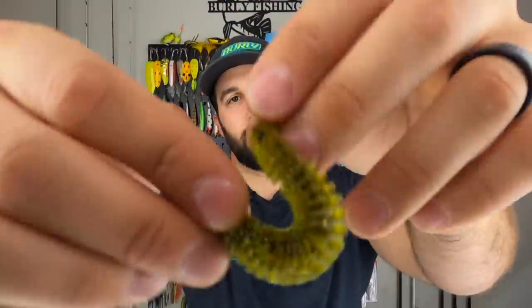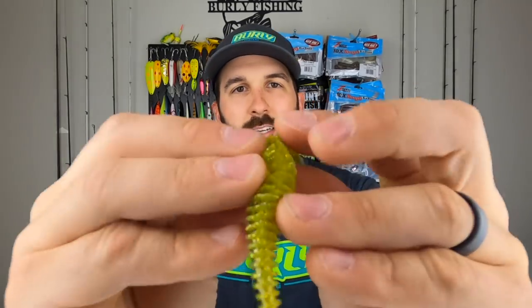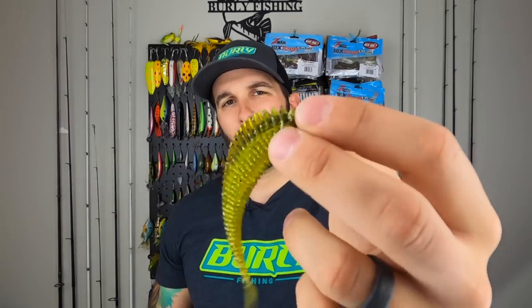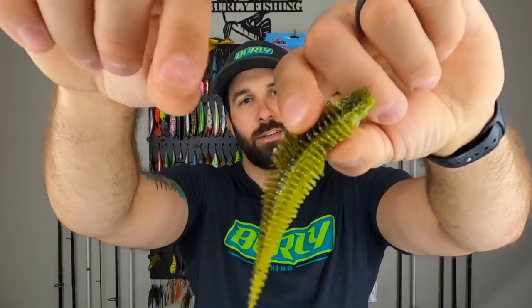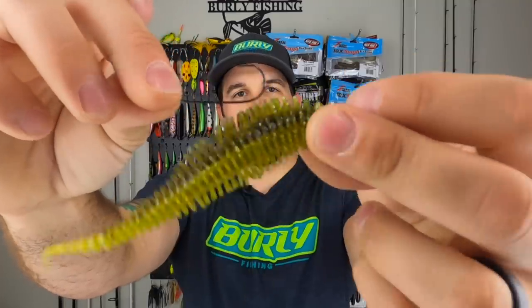I've got to be honest, I hate the packaging for this. Check this thing out though — it's nuts. It does catch fish. You've got this crazy ribbed body, there's that tickle tail, and even without moving it's just going nuts — crazy action. Little hook keeper sections in there, and a more dense head section where you poke the hook in. But here's the problem — we've got straight shank hooks in this kit, and this is an EWG rigging style bait. There's no room for the fish to bite down and get hooked on a straight shank.